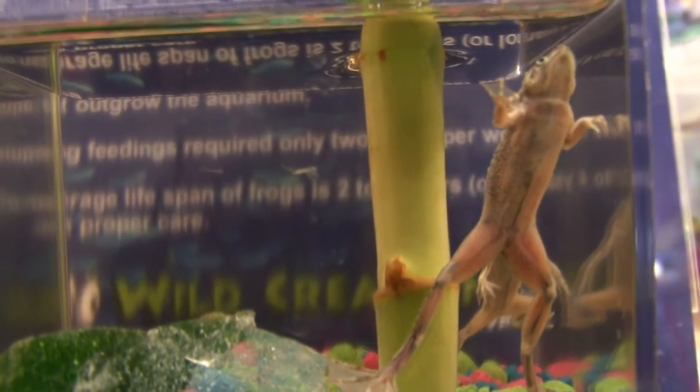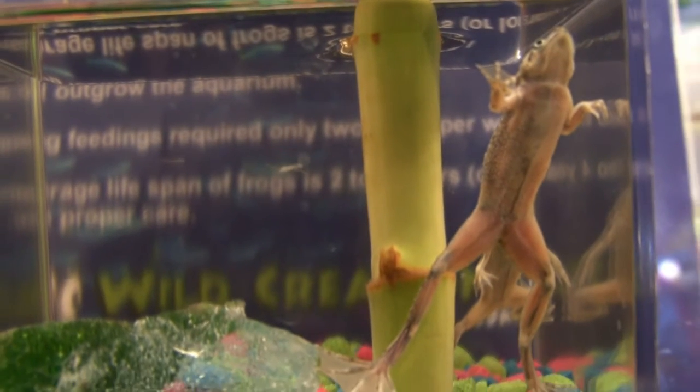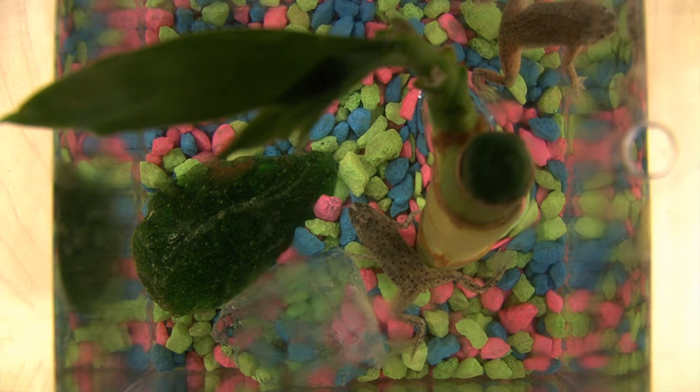When you buy these, you get a year's supply of food. The care is fairly simple. As the water evaporates, all you need to do is replace the evaporated water with bottled water that has sat out for 24 to 48 hours. That helps clear out the chloramine or chlorine in the water, which is very dangerous to aquatic life. Overall, these frogs are very easy to take care of — they are fed twice a week, and it is very simple to do.